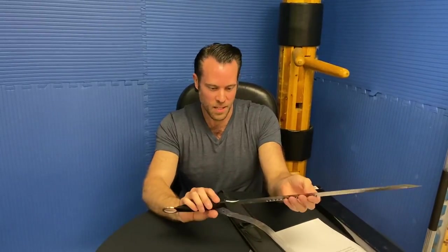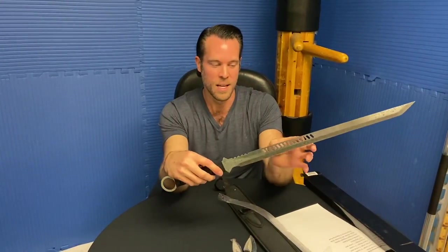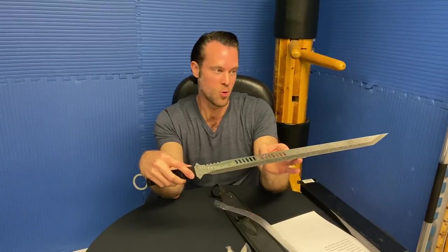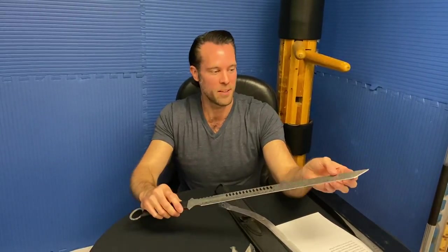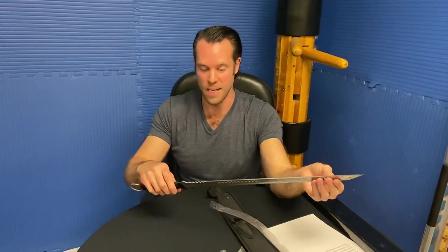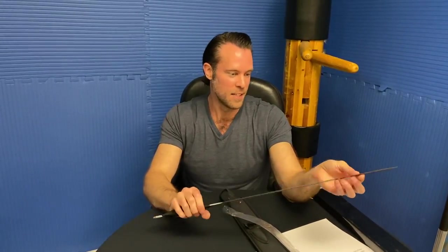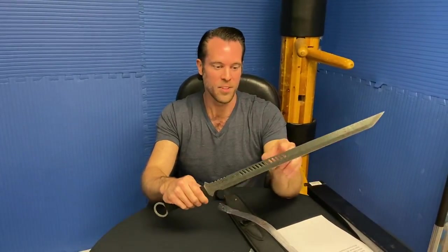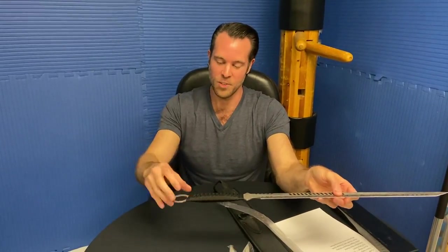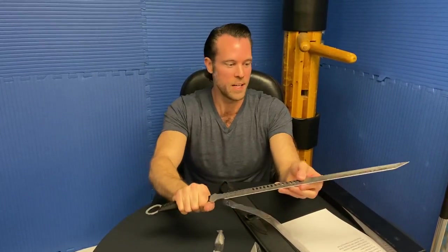I'm going to guess this is probably a 440 stainless steel, but it's got that Damascus design to make it look cool. What I also like about this is it has a tanto blade — so it's really good for stabbing, a typical ninja-style sword that you see a lot with that tanto blade. It's also got venting just to make it look cool, and it's even got a little kunai ring at the end to kind of match with the kunai knives. That's pretty neat.